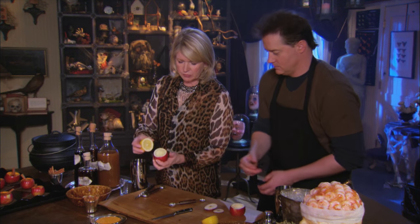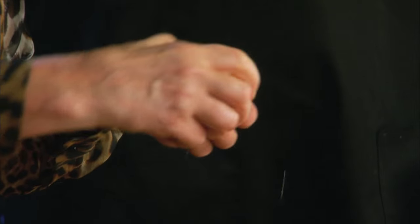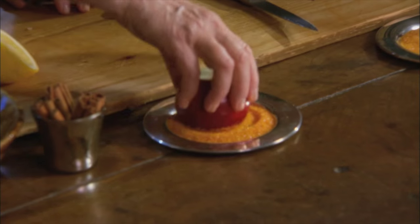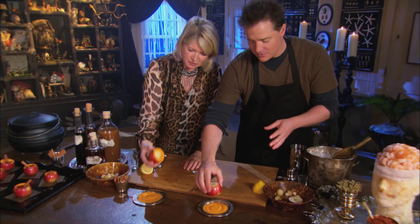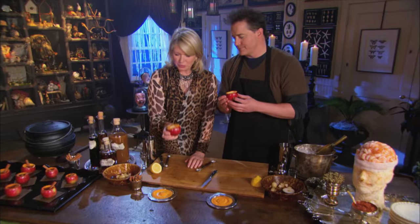If you don't want your apple to brown, just put a drop or two of lemon and squish it around on the cut edge. Important safety tip: don't do it too close to your eye. And this is orange sugar — rub it on the edge. Look how pretty that looks. You're going to be drinking your drink out of an apple that's sugar coated. Brilliant.